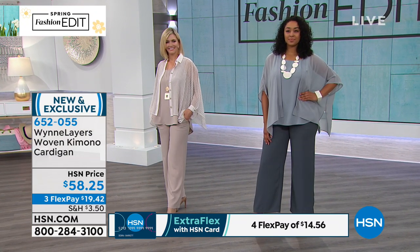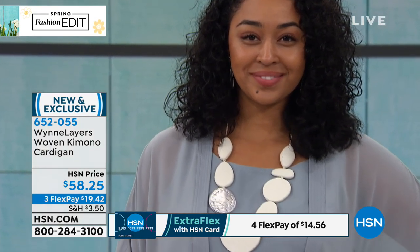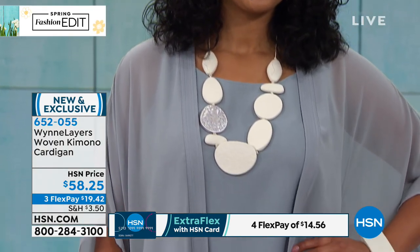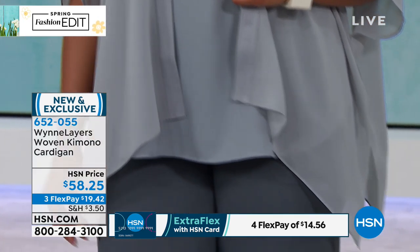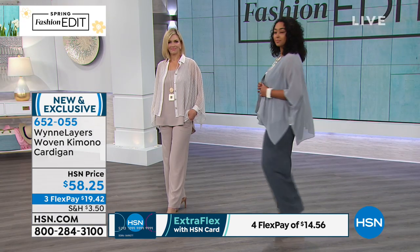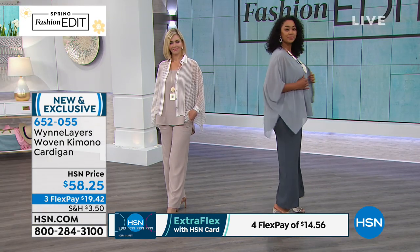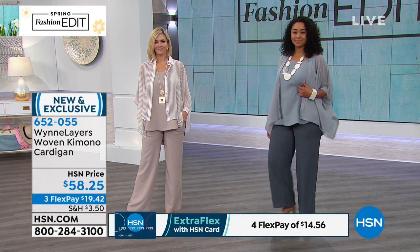And Kenya has on the dusty blue. So if you love a shade of blue, look at how soft and feminine — it's almost like a bluish gray, but it's called dusty blue. And $19 to get something so elegant and sophisticated. To me, you can get rid of the cardigan — this has a better flow, it's not frumpy.